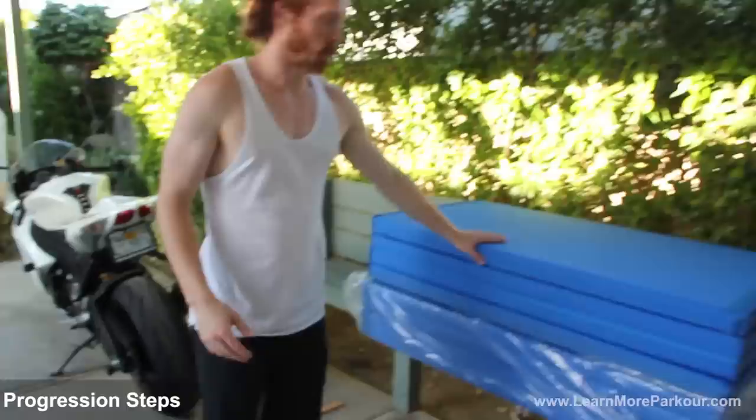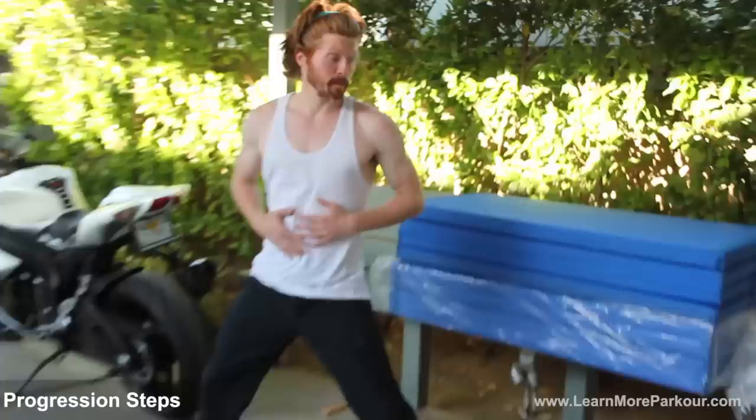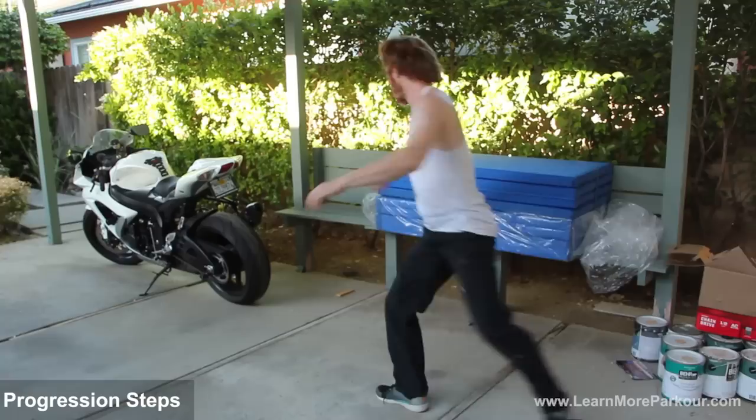Now it can be tricky just to go out and do this, so let's break down some gradual progression steps. One easy thing to use is a wall or a ledge that's about waist height — a great tool to really start getting your form. Basically, you start the same technique, but instead of just jumping, you're going to place your hands on the ledge to help lift up your body so that way you're nice and safe.